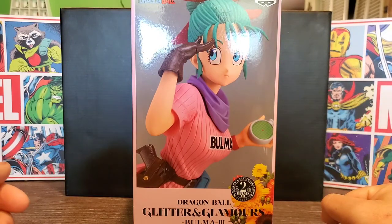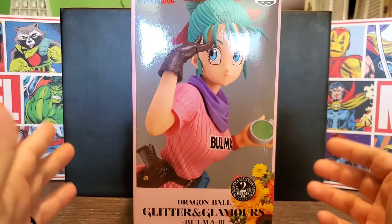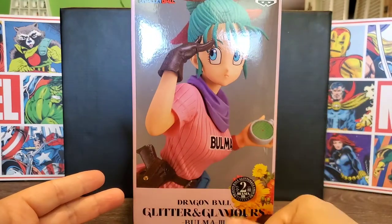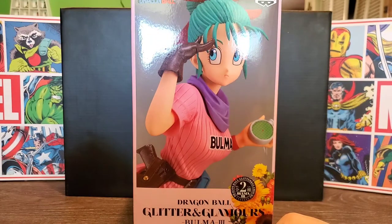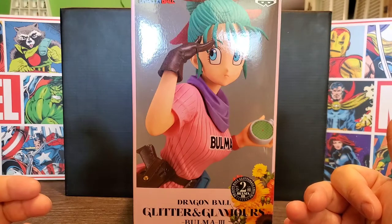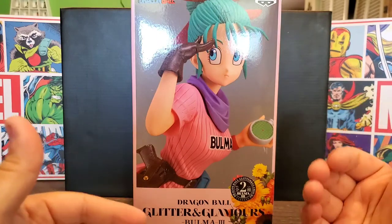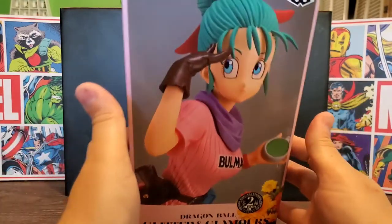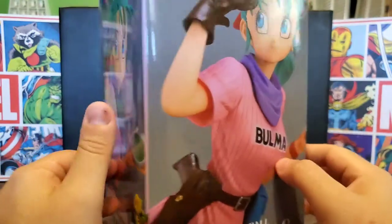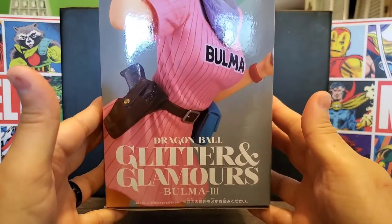I thought this Bulma overall looks really nice and it really captures her appearance from the original Dragon Ball. From the front you can see she has the Dragon Radar in her hand with one of her brown gloves, and her gun from when she tried to blow Goku's head off. The description says this is a large-scale figure made with high quality details such as slightly wrinkled clothing and flowing hair. On the top you can see the Toei seal of approval sticker.